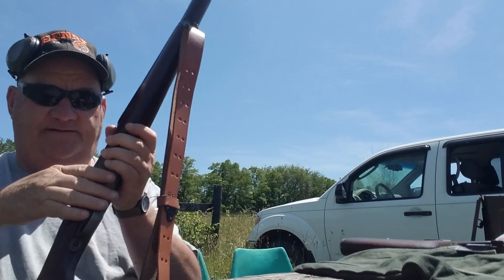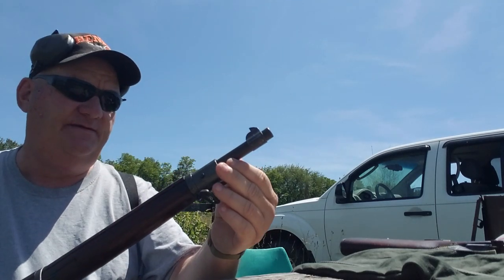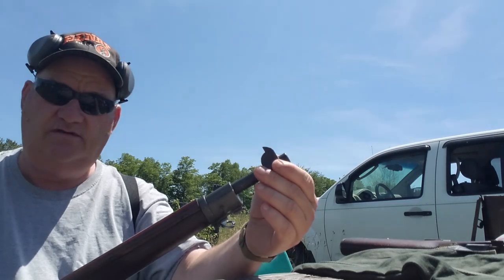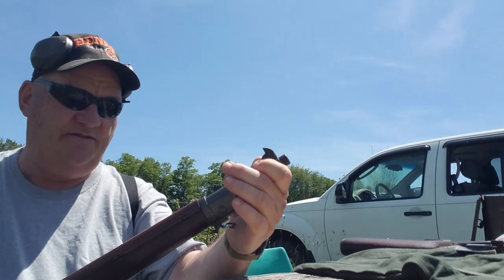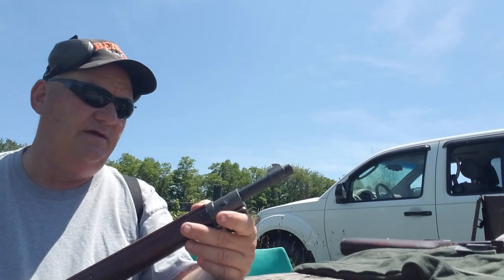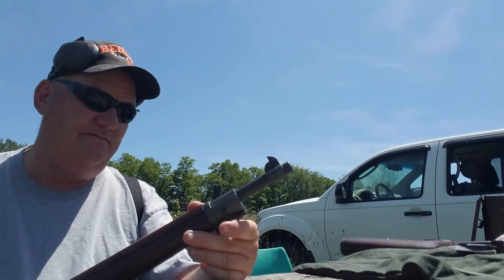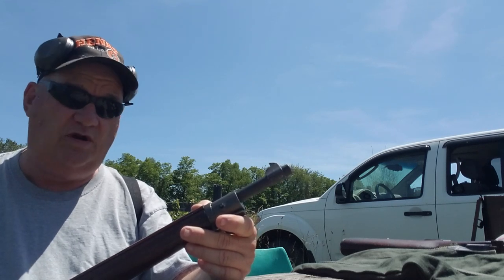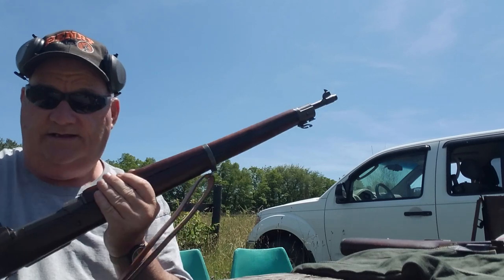Now let's go on and look at the front sight. The front sight is, in fact, correct. It does not have the front sight cover, which you sometimes see on them, but that's readily available. It is Remington Arms 244, so it was manufactured February of '44.